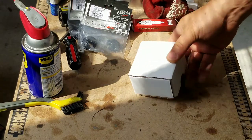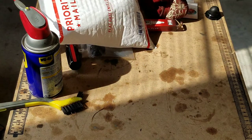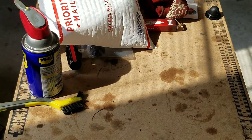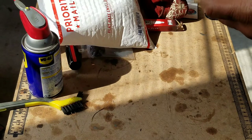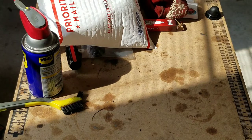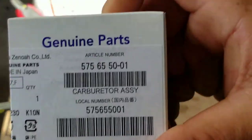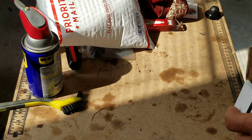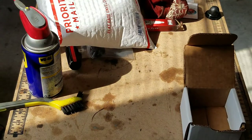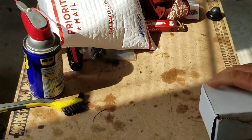Next we got a Walbro — this was on sale the other day. Walbro 990 carb.